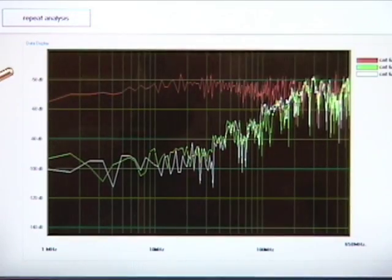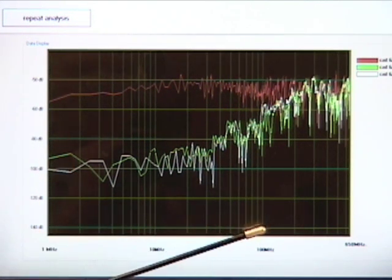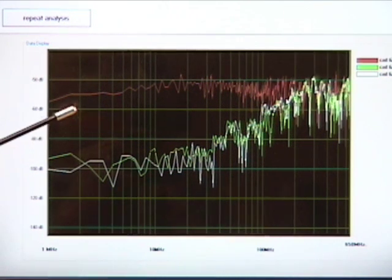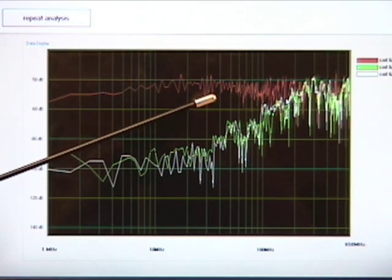The reddish looking line is the data collected for the competitor's CAT6A UTP cable. The green line is the data collected for 10-Gain XP UTP cable, and the white line is the data collected for the overall shielded cable. We can see here that between 1 MHz and approximately 200 MHz, the competitor's CAT6A cable is about 20 dB to 30 dB worse on average in terms of Alien Crosstalk performance.